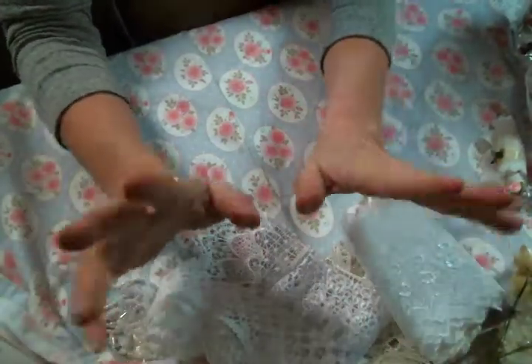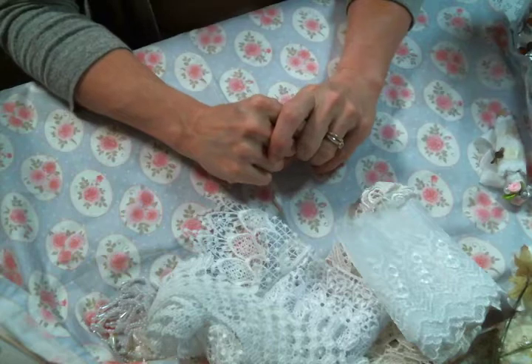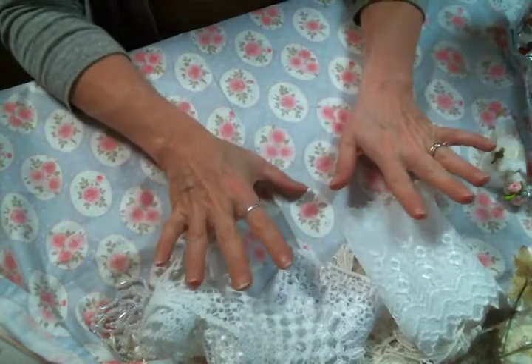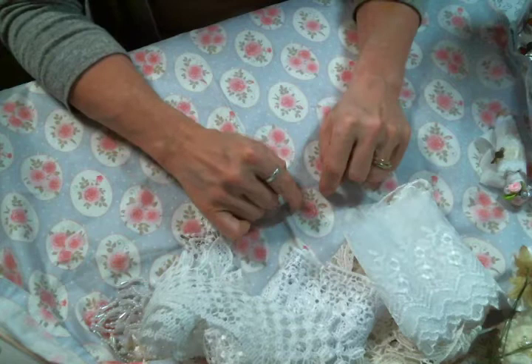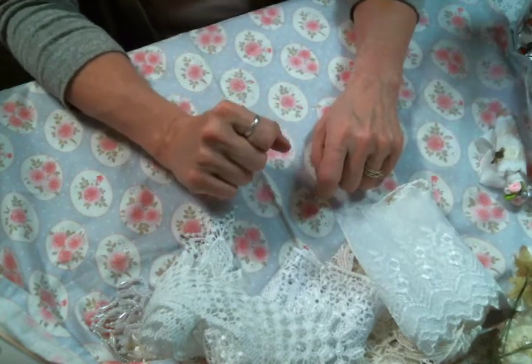Hi everyone! Amy Love here, and I'm here to share my June design team package from Angel Dream Crafts. I'm so excited about the goodies I get to play with this month. If you see anything you like, be sure to follow the link below this video to the shop to get some before they're gone.